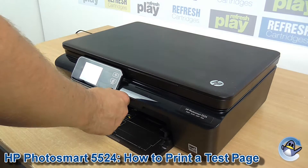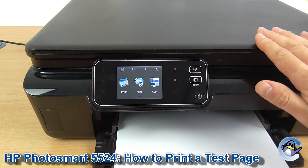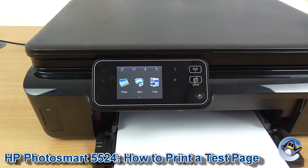Hi there, today I'm going to show you how to print a print quality test report, which is this machine's equivalent of a test page, on a HP Photosmart 5524.